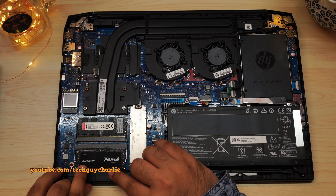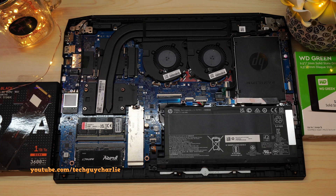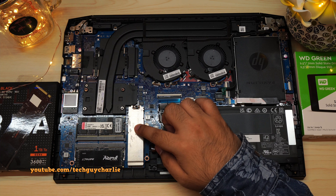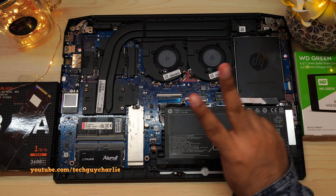Our RAM sticks are now installed. We can now proceed to part number 2, which is the storage upgrade. When it comes to upgrading the storage, you get plenty of options to choose from. This particular model comes with a 500GB NVMe drive underneath a metal heatsink. Additionally, you also get an empty 2.5 inch SATA slot for a hard drive or SSD, so here you get 2 options.